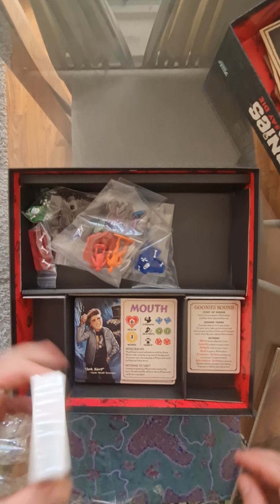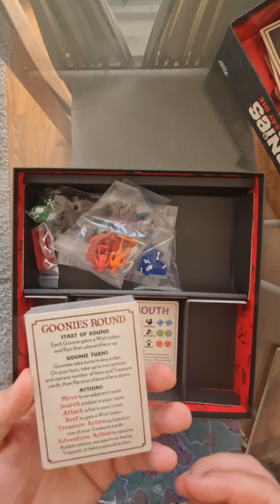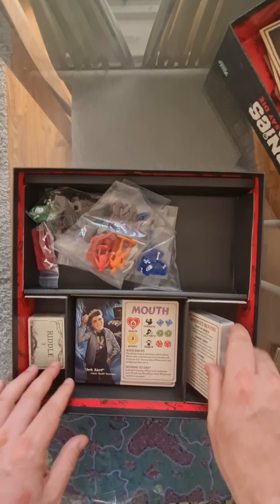Then there are some cards — some Goonies rounds, a kind of player aid telling you how the round works, and GM cards and stuff all in there.